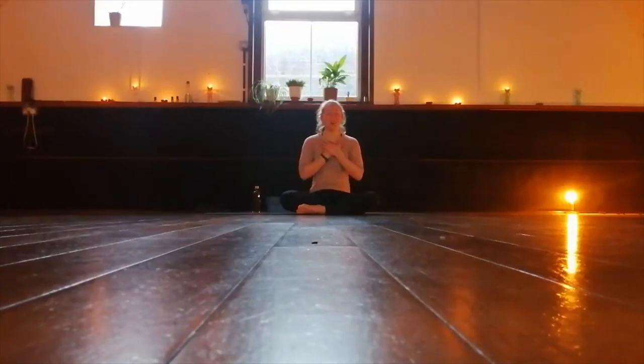Feeling your breath become deeper each time, and feeling your body settle onto the mat. Feeling that warmth from the hands travel into the body, into the heart, creating and collecting some space and energy.